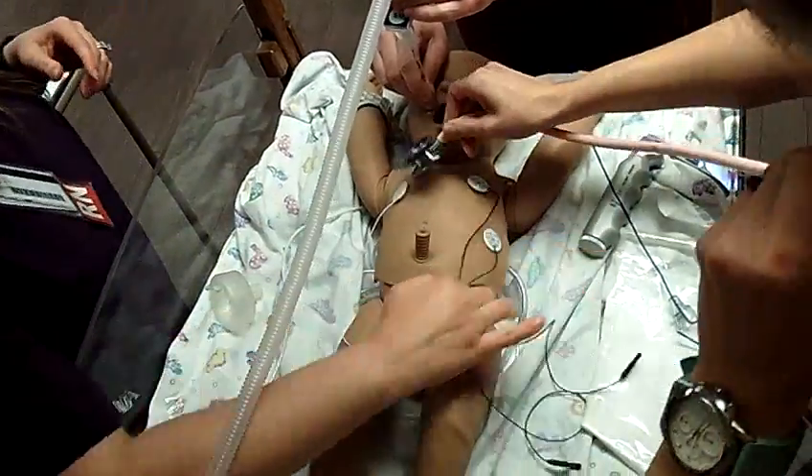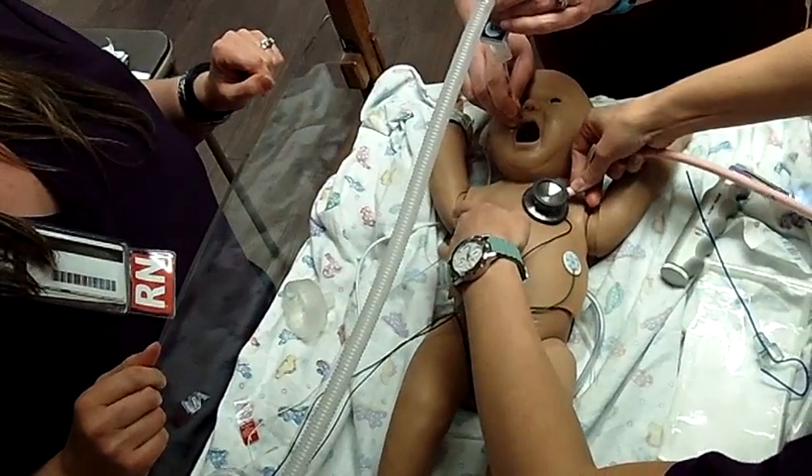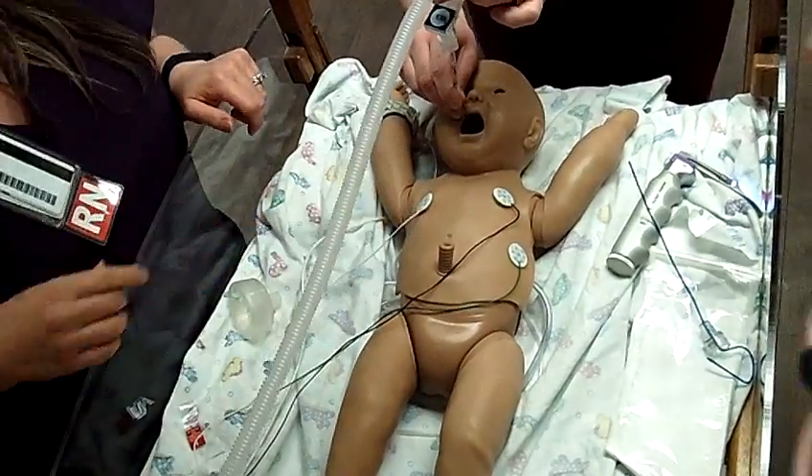Okay, let's listen. Breathe, two, three. Breathe, two, three. Breathe, two, three. We have breath sounds on both sides. CO2 is turning yellow. Equal chest rise.